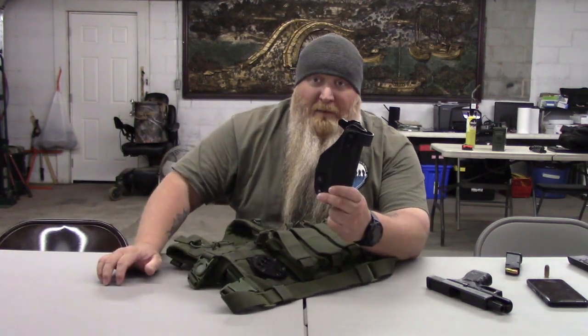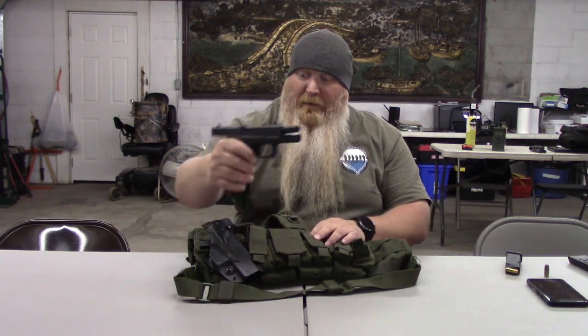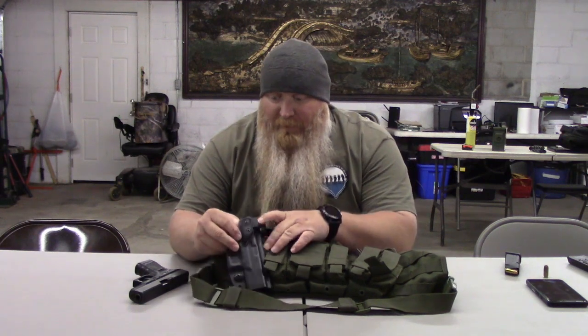Behind that you've got a little mesh pocket for other stuff. On the front, what I've done is I have a G-Code RTI HMR adapter to put a pistol on. Here's my XST RTI holster — same one that I use on my belt, which I just recently did a video on. It pops right off and on. Here's the pistol — see it's clear and empty. Put it right down in there. The reason I went with this one is they've got two different ones you can get for a vest, and I went with this one because it's about the same as the one on my belt.